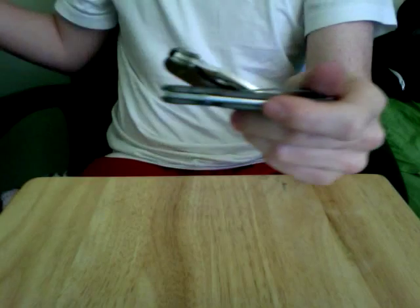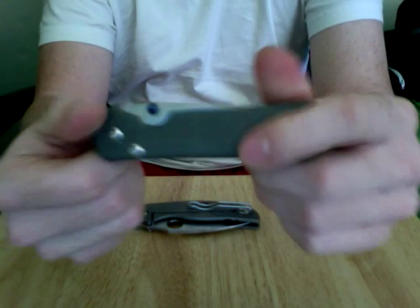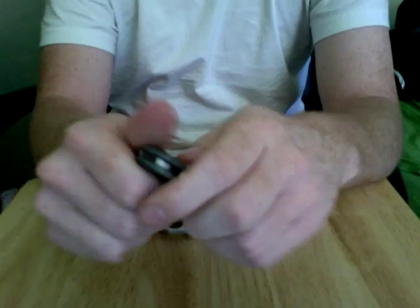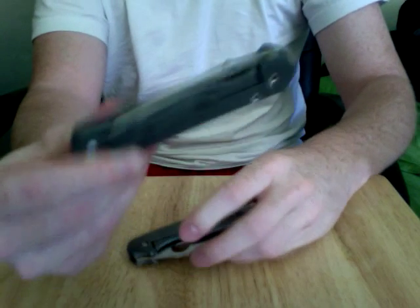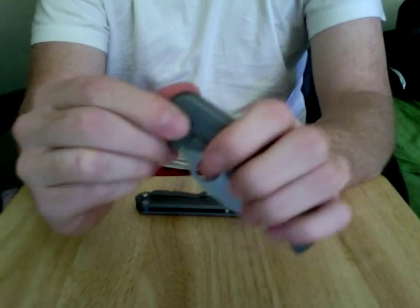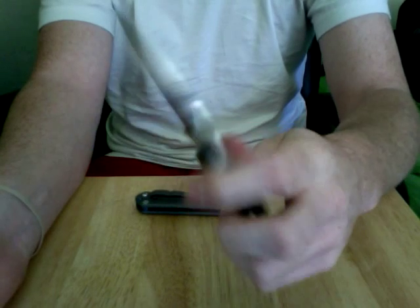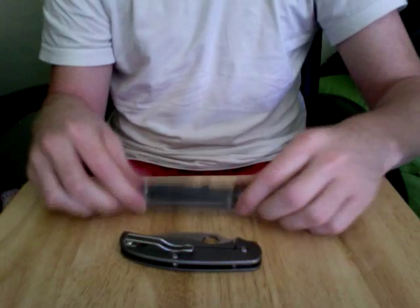Both of these knives are just wonderful. The Chris Reeve Sebenza is about twice as much as the Sage 2. But when it comes down to it, you're really paying for the fit and finish — you're paying for the sandblasted titanium, the blue titanium nitrate coated thumb lug and spacer, the overall tight tolerances, the fact that they put these together by hand, the stonewashed finish blade, and the mirror polished cutting edge. The Sebenza did come slightly sharper than the Sage 2's S30V. The Spyderco Sage 2 at about $165 versus the Sebenza at about $330 for the small — you cannot go wrong with the Sage 2 for the price.